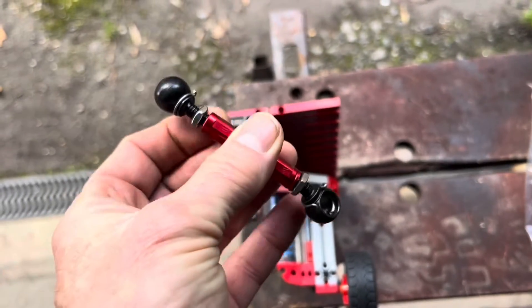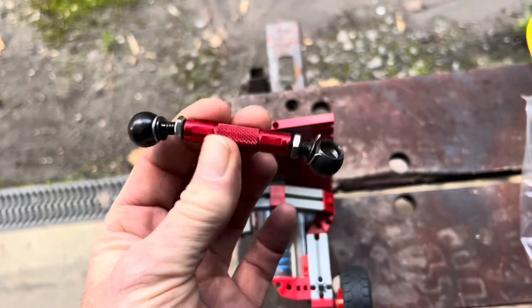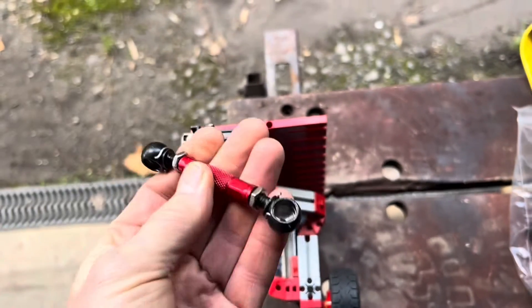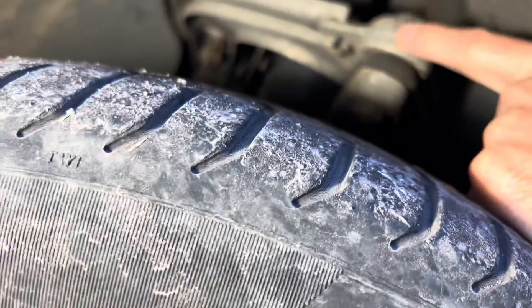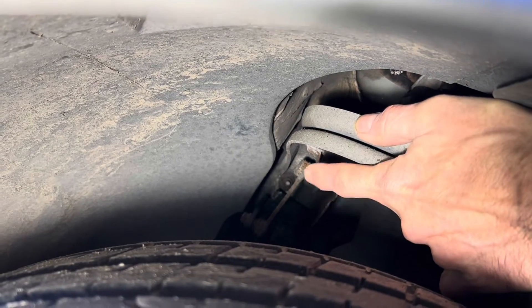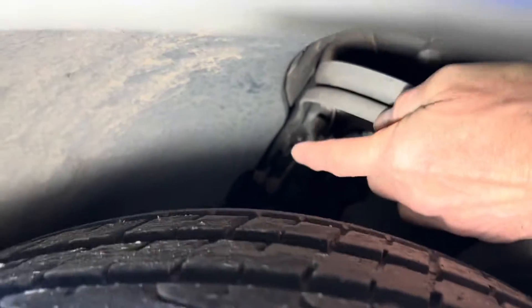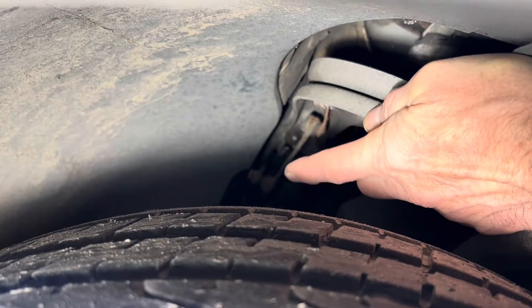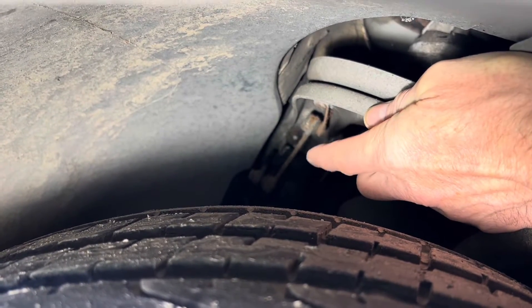I'm not actually going to lower the car using these rods in this video — I'll do a separate video on that — but the length of these rods has a big bearing on the height of your car. When you buy your car they're fixed, but you can buy adjustable rods. I'll leave a link at the end of this video to where we got them, how much they cost, and where you can get them fitted. On the front wheel you can see the control arm that goes up and down, and the little rod at the back that you can adjust — its top is bolted to the control arm and its bottom attaches to the electronic servo module.